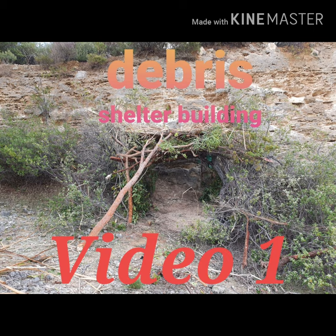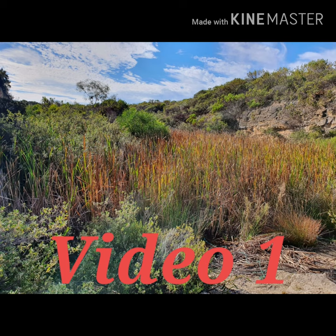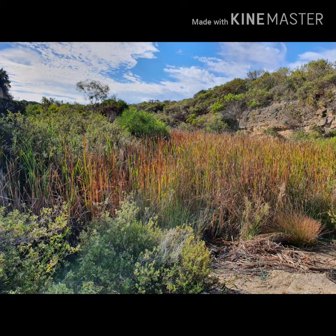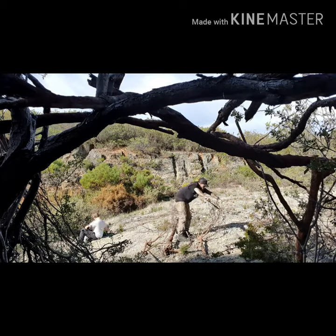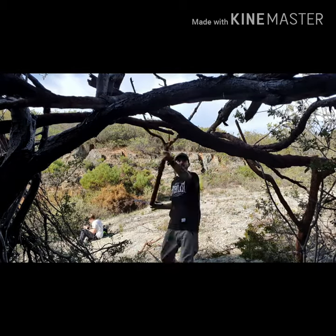Hey everybody, welcome back to my channel Hoopers Mayhem. This is video one on making a debris shelter. It's just a quick video - we selected an area and I'll put it on to hyperlapse.